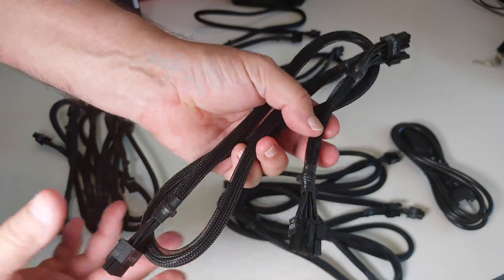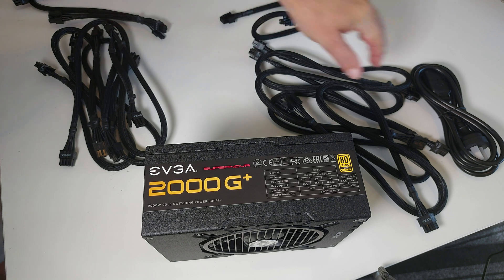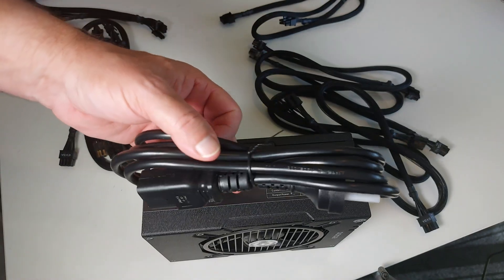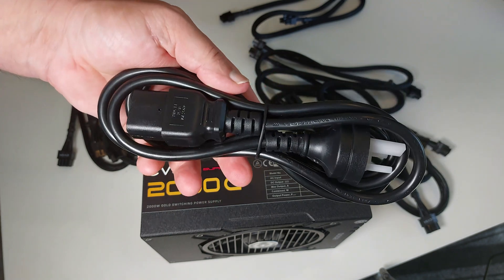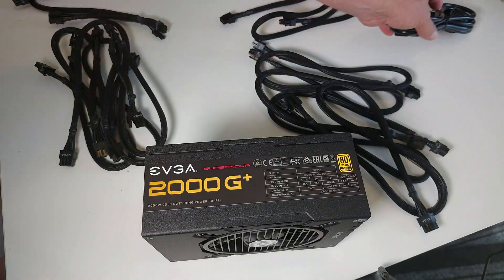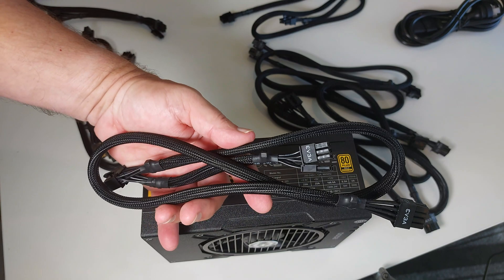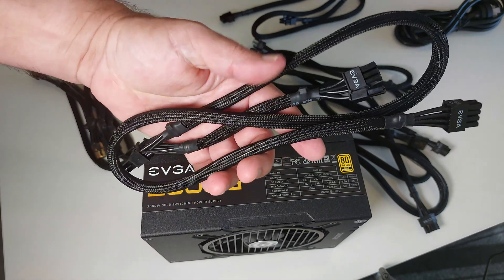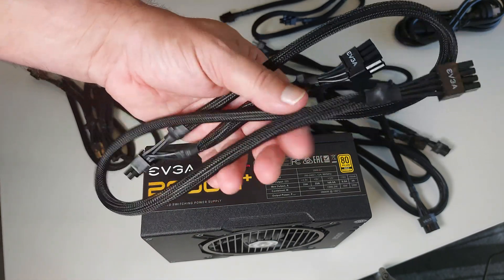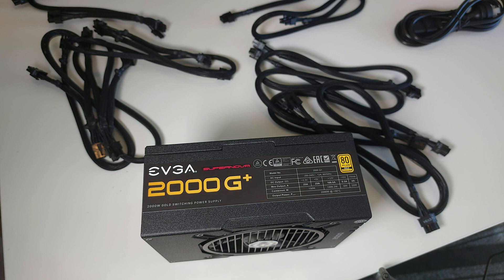In summary, there are a couple of things I'd like EVGA to improve. I'd prefer they change from using a one millimeter to a one-point-five millimeter square power cord, given it's a 2000 watt supply. And I'd really prefer all the GPU cables change from 18 AWG to 16 AWG — it's more efficient, generates less heat in the cables and connectors, and would be slightly safer. I hope you found this unboxing of the EVGA 2000 G+ useful. Thanks for watching, and I'll catch you another time.